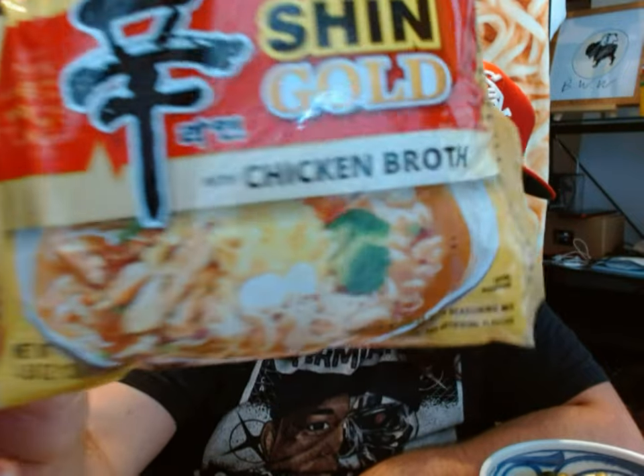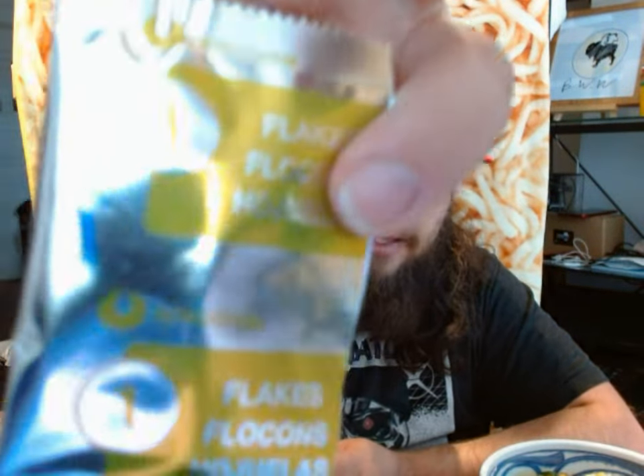The first variety I'm going to try for you today is Shin Gold. The gold I assume is because of chicken broth, which is typically a golden color. Inside you have your noodle block and your flakes, which consist of carrot, peas, and what I think is dehydrated egg bits. The dried flakes have onion, carrot, red chili, garlic, peas, corn protein, and soy protein — but also scrambled egg flakes, egg white, cornstarch, and wheat flour. There's also anchovy, beef broth extract, chicken bone extract, beef fat, and chicken fat.